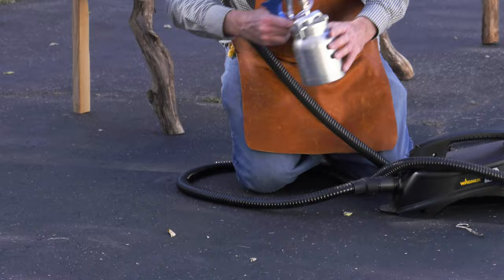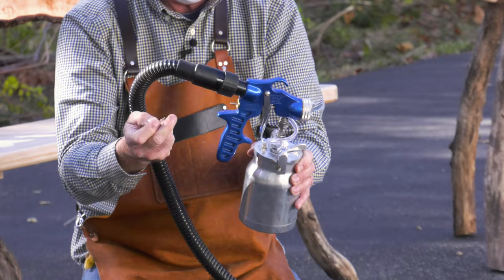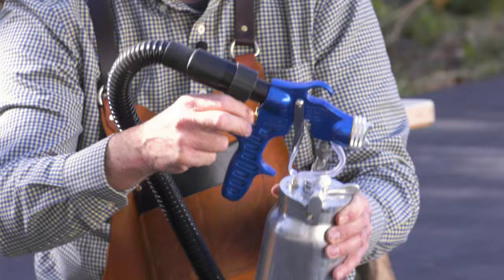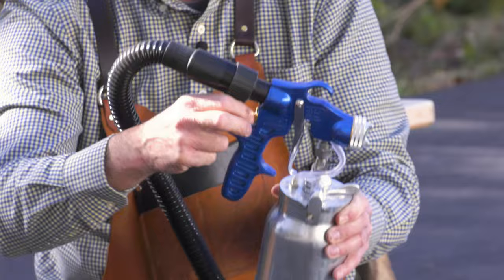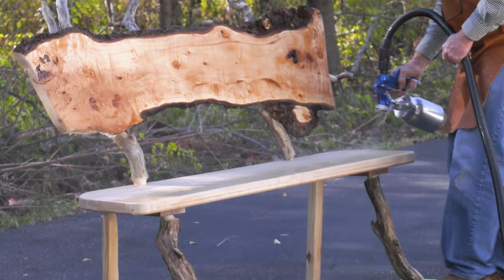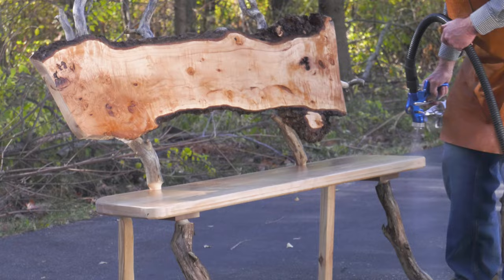This has a number two needle in it. This little adjustment knob — that's important to understand. See that spring? Keep that — it goes on right after the needle goes in. That's the number two needle. They come with a finer point, which is for thinner finishes. Two partial turns back — that should be perfect. Now it's straight up and down, giving you that flat pattern. You want to move your whole body with it, and trigger it off when you're at the end of the run so you don't get a heavier spray than you want.